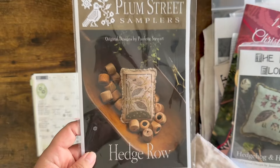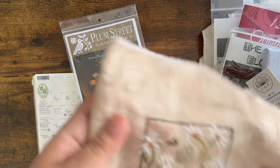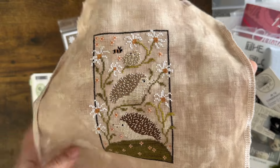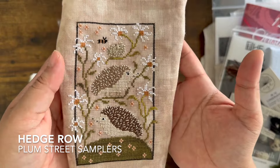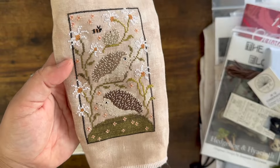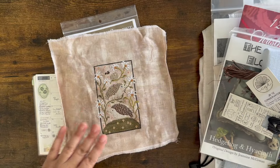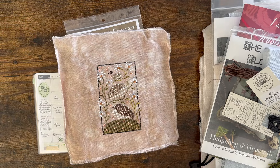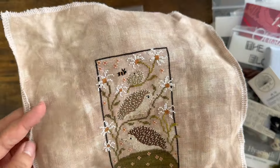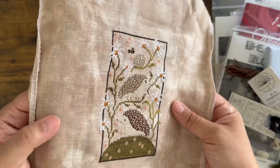This is Hedgerow by Plum Street Samplers. This is my finished piece — super cute. I'm probably going to make it into a little cushion. I have a few things I need to make into cushions, so maybe one of these days I'll just knock all those out. It was a fairly quick, fun little stitch. I used all the called-for threads. I don't know exactly what fabric this is — I've done a bad job keeping track of that recently — but I think it might be Darling David from Those Missing Stitches, around a 40 count.